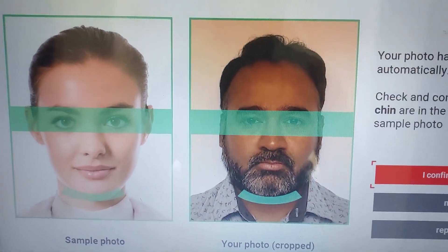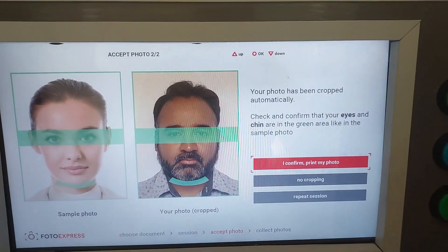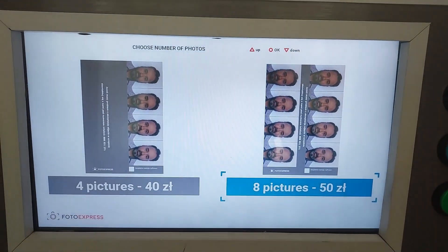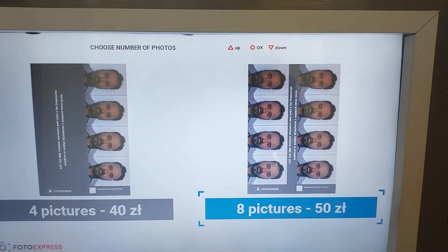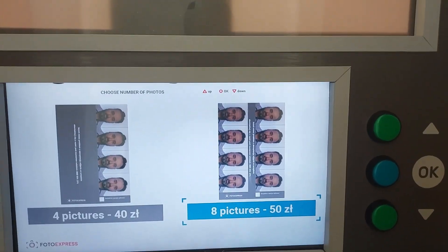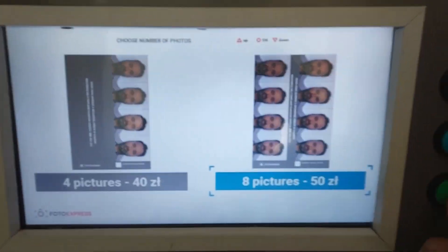Once you confirm, it checks if the photo matches your eye and chin alignment. If you don't want any cropping, just click confirm. The options are: 40 złoty for 4 pictures, or 50 złoty for 8 pictures — so the 50 złoty option is better value.